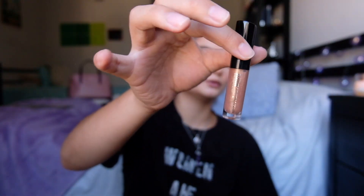Now I'm going in with this gloss - it's from Bare Minerals, it's called Dreamer. It's so beautiful and I feel like it's something I would definitely wear on a night out.